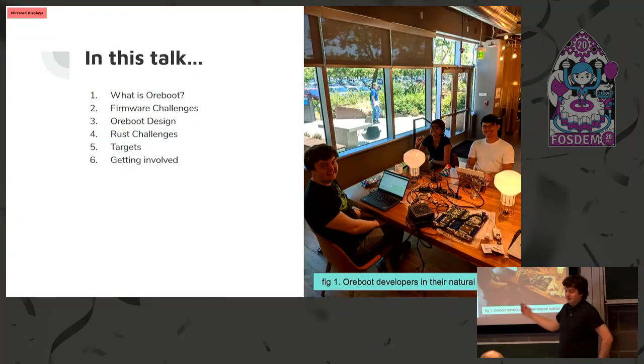In this talk I'll cover what ORBOOT is, some of the firmware challenges we ran into, some of the challenges we ran into with Rust, what targets it supports — there are a few RISC-V targets — and some of the design decisions that have gone into making it.